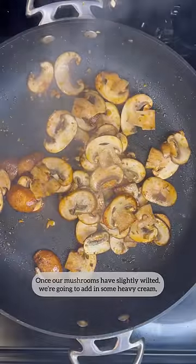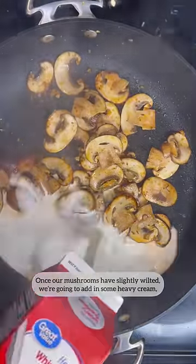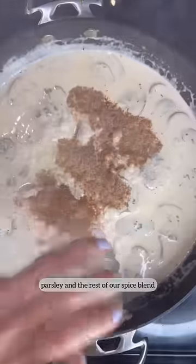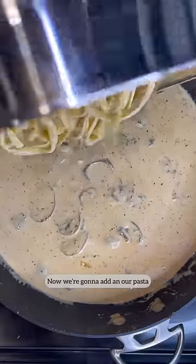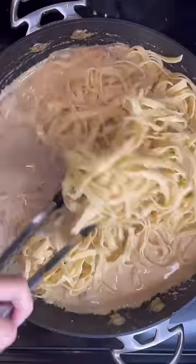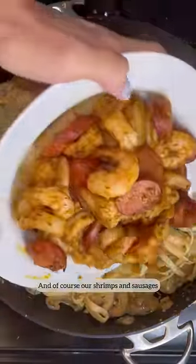Once our mushrooms have slightly wilted, we're going to add in some heavy cream, milk, and parmesan cheese — I'm using the pre-grated one, so don't come at me. Some parsley and the rest of our spice blend. Now, we're going to add in our pasta, and of course, our shrimp and sausages.